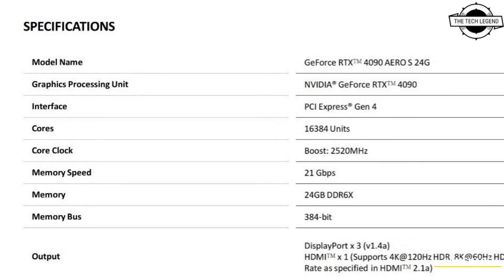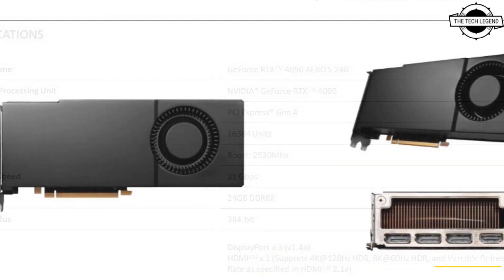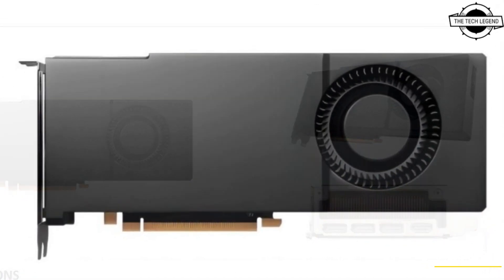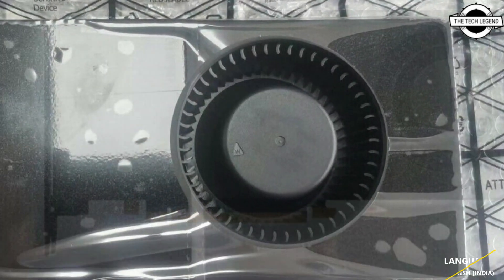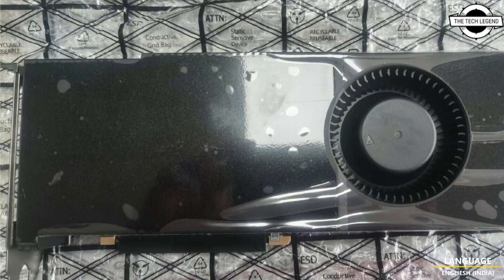Hello friends, welcome to the Tech Listen channel. Today I will talk about the MSI GeForce RTX 4090 custom blower card. MSI has produced a two-unit wide blower-type cooling system for the current Ampere and Ada 40-series GPU, available with a Chinese PC hardware retailer.